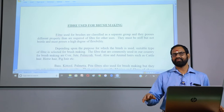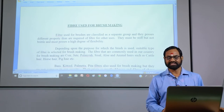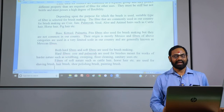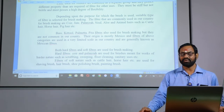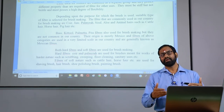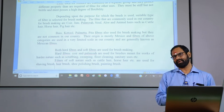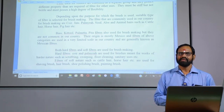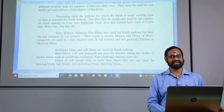Otherwise, the brush will never last for its purpose. Depending upon the purpose for which the brush is used, a suitable type of fiber is selected. The fibers commonly used in our country for brush making are: coir, jute, palmyra, sisal, aloe, animal hairs such as cattle hair, horse hair, and pig hair. But for rough use, coir and palmyra fiber are preferable. In terms of abundant quantity of material for this industry segment, coir fiber is ideal.